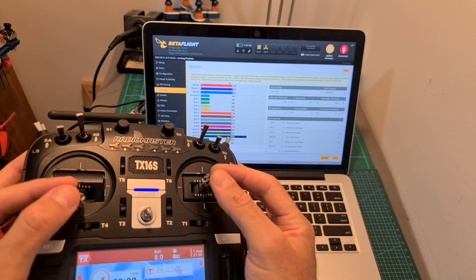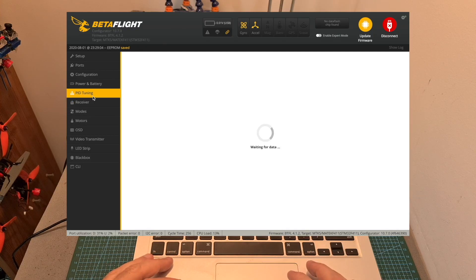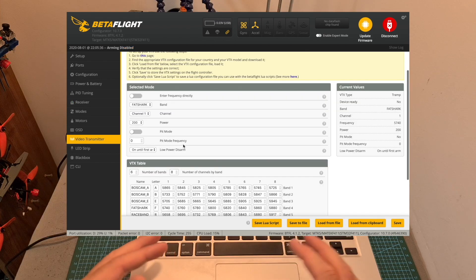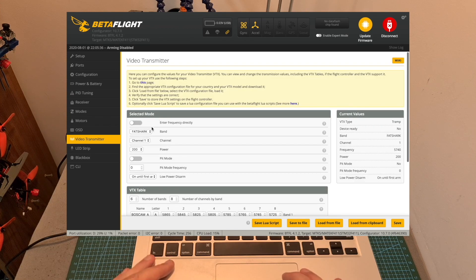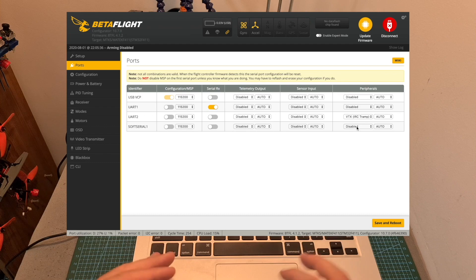After removing the propellers and plugging in a battery, make sure that all the sticks are configured and working properly. If you have the FrSky XM Plus version, in order to display the RSSI value on your OSD, make sure that under the receiver tab in Betaflight the RSSI channel is set to auxiliary 12. The easiest option to set up the VTX is using the video transmitter tab in Betaflight — the VTX table is pre-configured for you. Under selected mode, you can set the band, channel, output power, pit mode, and low power disarm options. You can also configure the VTX manually, however, if you do so, you'll need to disable the VTX-RC Tramp Protocol option under peripherals next to UART2.